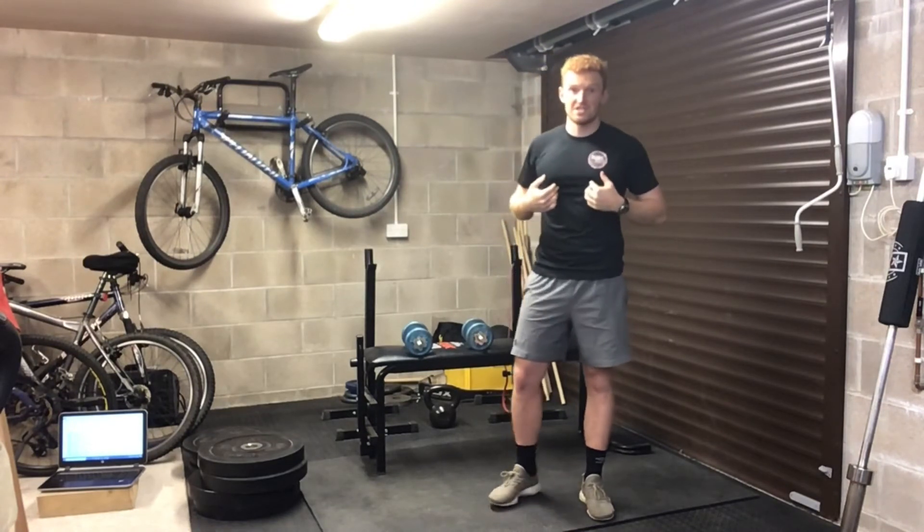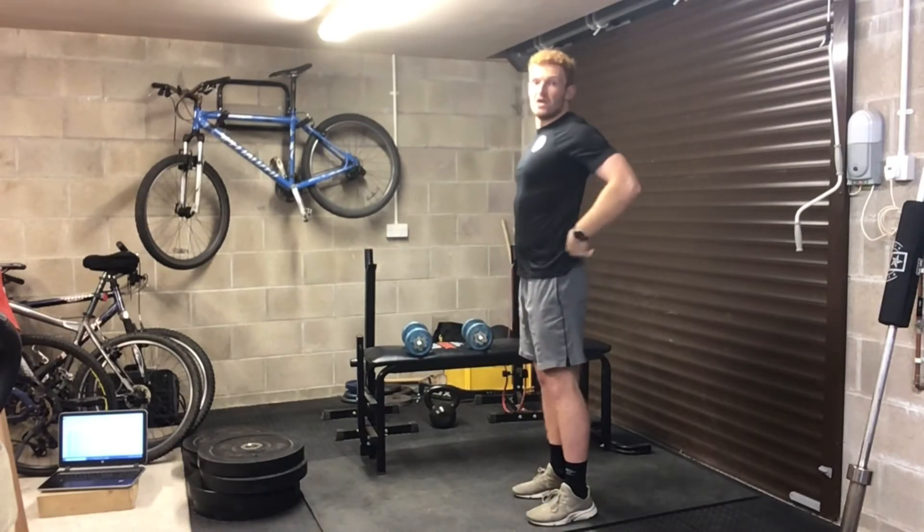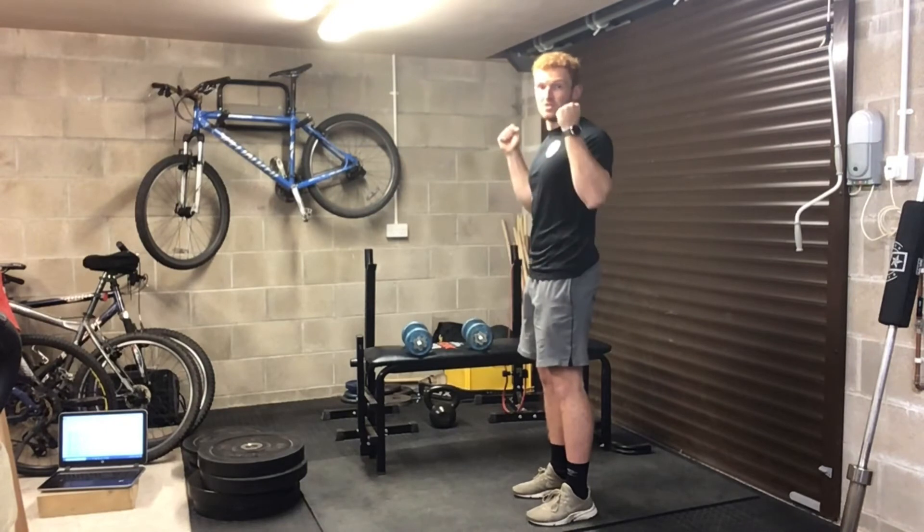The biggest flaw with this exercise is people flare the ribcage up. Any exercise where your ribs are flared compromises the lower back. So keep our ribs down, squeeze our glutes, and press up.